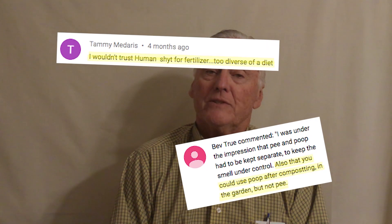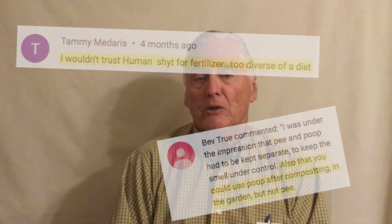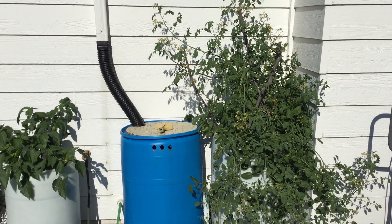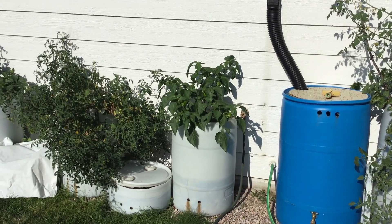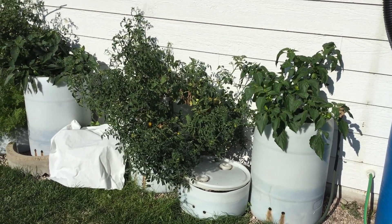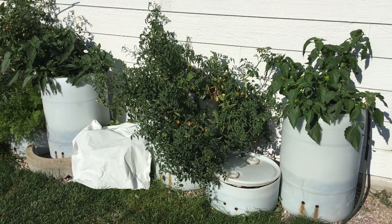Another question: if I don't separate the urine and feces, can I use the compost in my garden? Yes, with caveats. You can certainly use the compost in your garden. I have used compost with urine and feces for the last 20 years, and it works wonderfully. You actually need the urine in there — urine turns to ammonia, and ammonia is a very good source of fertilizer. So yes, you can.